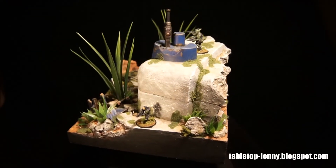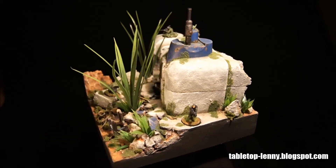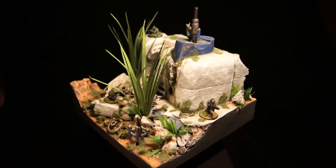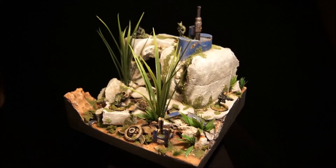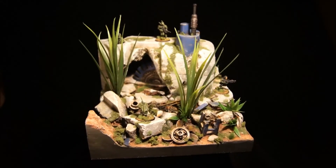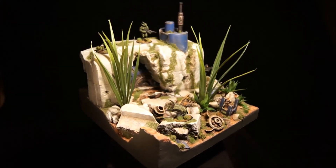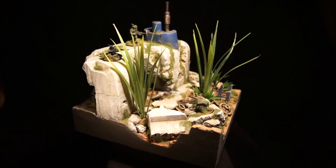Hello, here is TabletopLenny again and I'd like to show you what has happened on my working bench. What you see on the turntable is a diorama for the game called Infinity from Corvus Belli, which is a company based in Spain on a small island in the Atlantic Ocean.